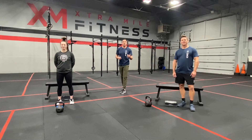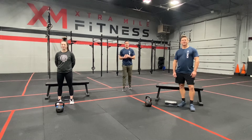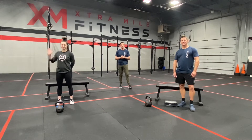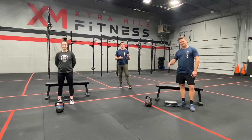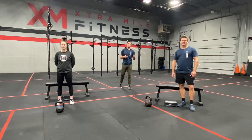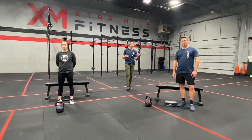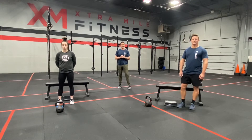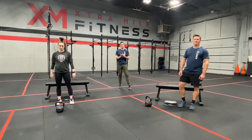Howdy y'all, and welcome back for another great workout. Corey Lewis here from Extra Mile Fitness, and I'm joined by Coach Krista and Coach A, who will be doing the workout for you to follow along with. What we're going to do today is a short little warm-up, because we have about a 30-minute workout broken up into 8-minute sections. Let's get after it.